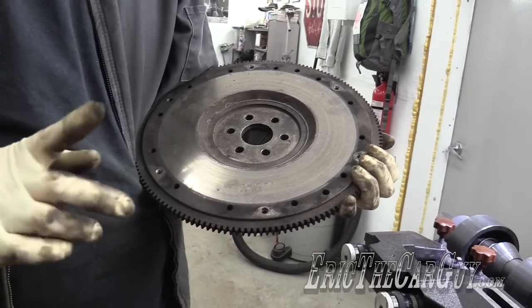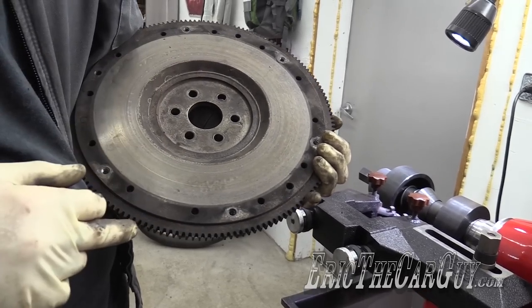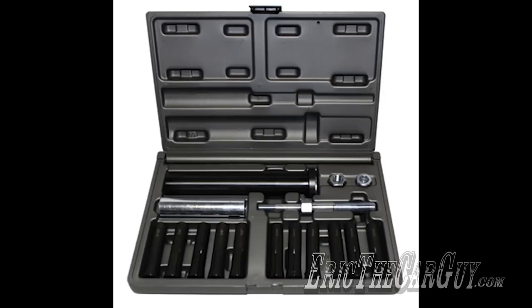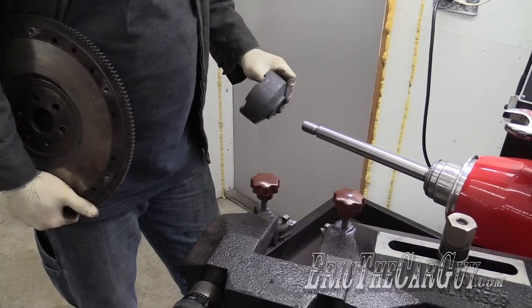To machine a flywheel, one of the things you may run into are the locator pins that may be coming out of the top of it for the pressure plate. This one has no locator pins, so I don't have to be concerned with that. There's a special slide hammer kit that you use to pull those pins out before you do any machining on a flywheel.